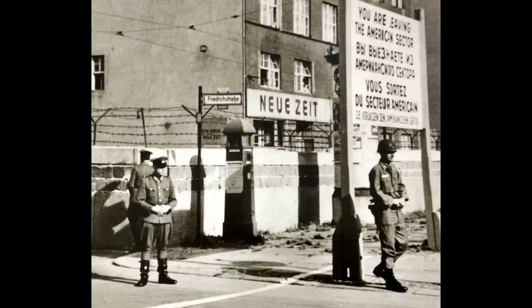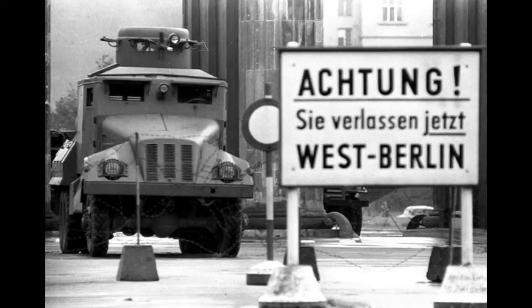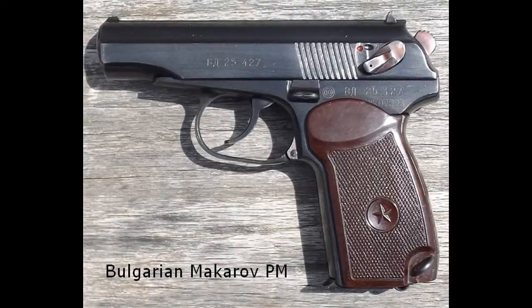In East Germany, the pistol was adopted in 1958 and stopped production in 1965, although it saw service up until the Berlin Wall fell, and even afterwards. The Bulgarians made their own version as well, as did the Chinese with the Type 59.